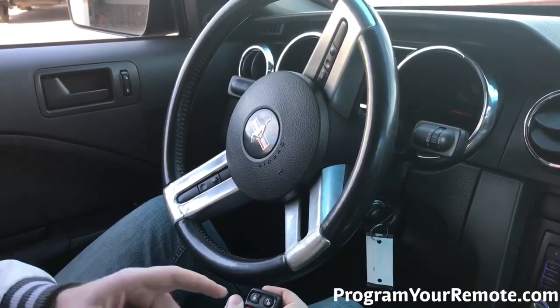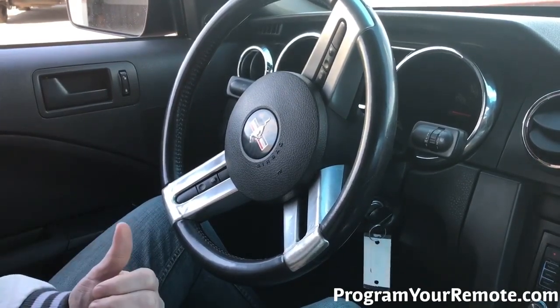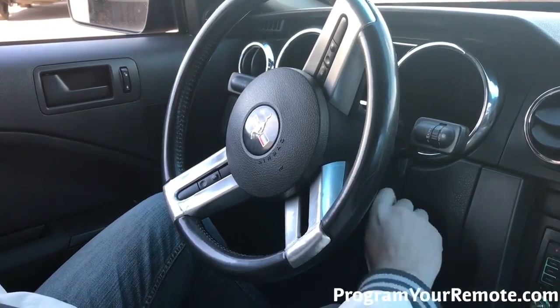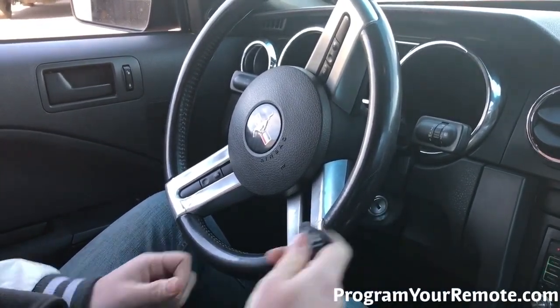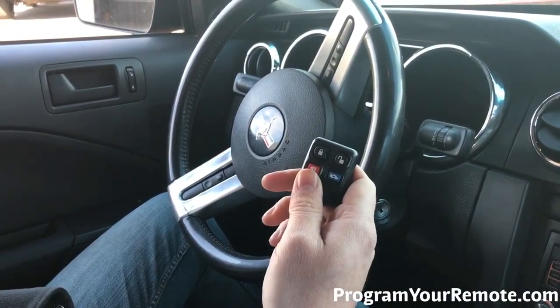If you have any additional remotes, you'll repeat that step pressing a button on each remote until the door lock cycle. When you're done adding remotes, you can turn the ignition to off to exit programming mode. Remove the key. Now let's test the remote. That's a working remote. Thanks for watching everyone.